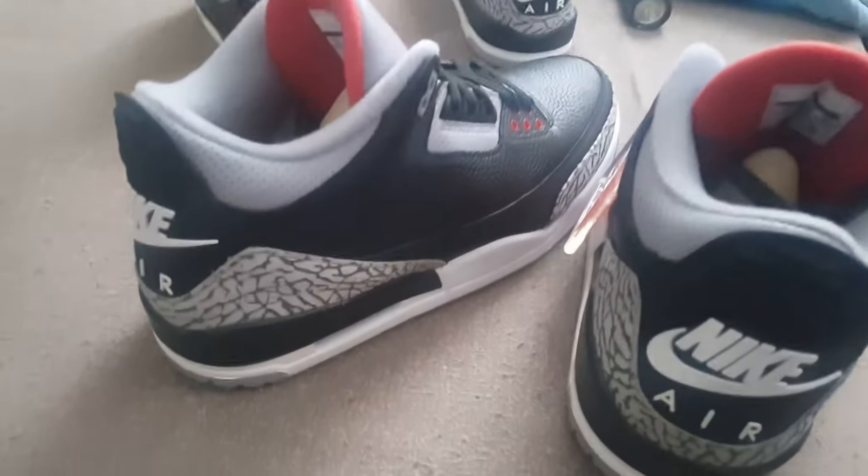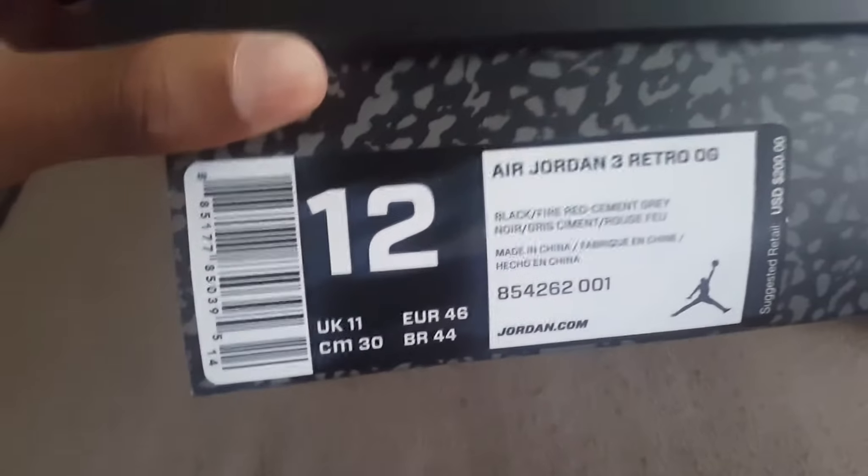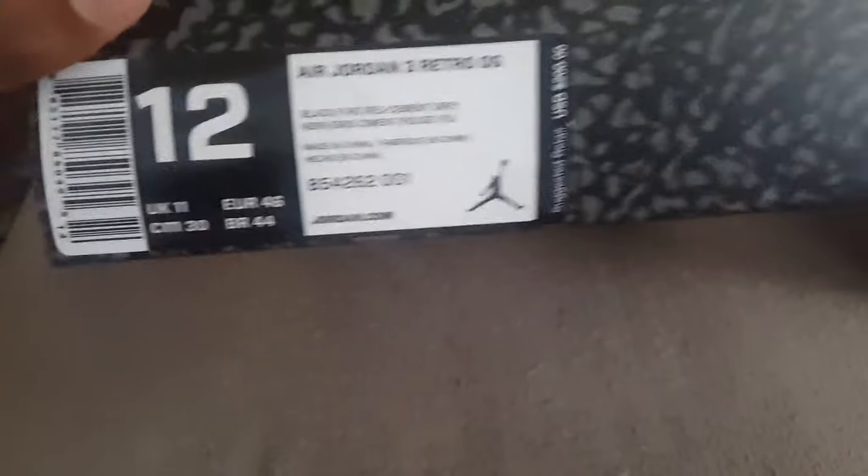What's good YouTube? It's your boy Sleekheat back with another video. Today for you guys I got the Black Cement 3s on deck with the Nike Air 2018. Got a size 12. Retail is $200, $220 with tax.